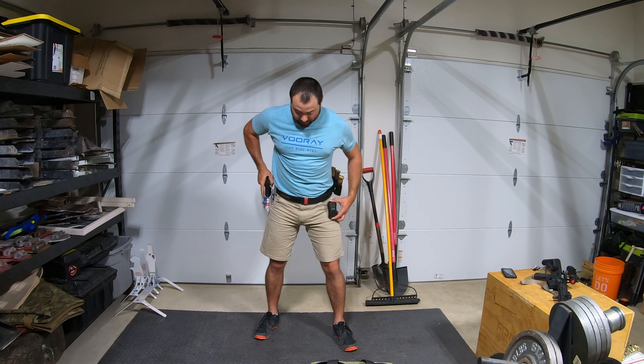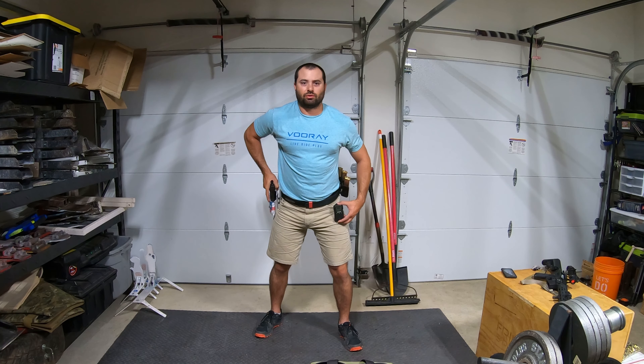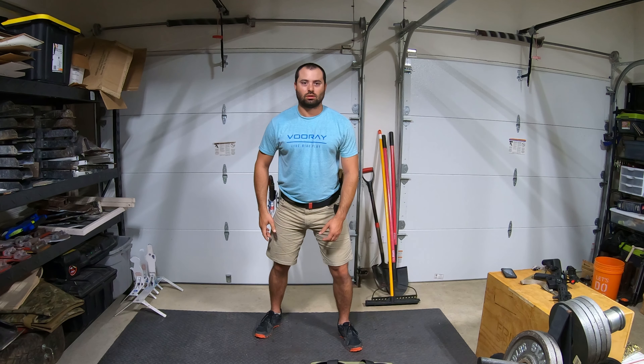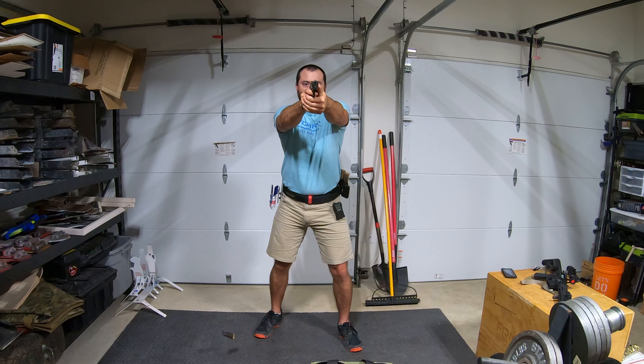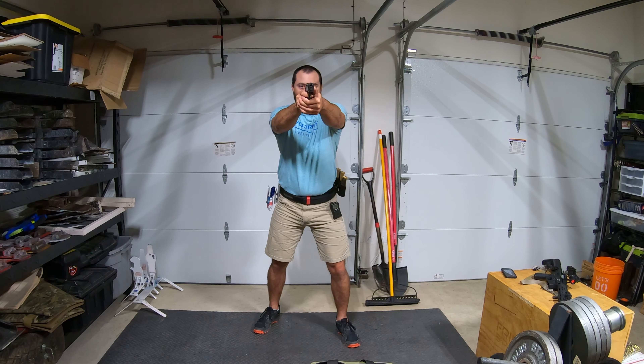Working an X drill here, focusing on the eyes moving first. Starting top left, head hard time at 110.